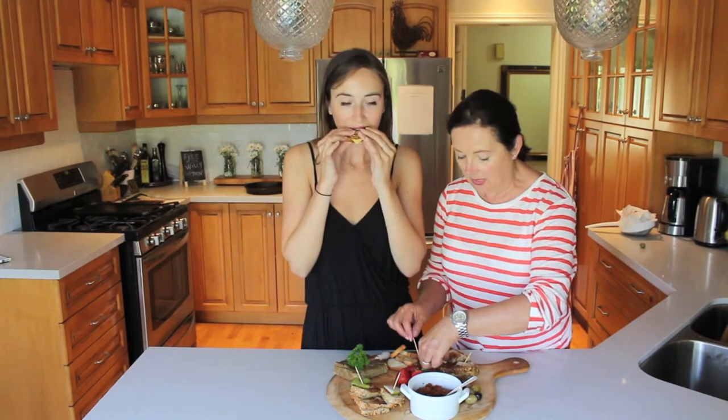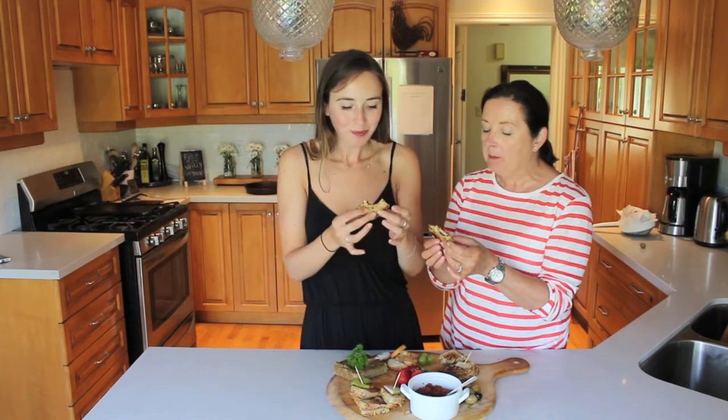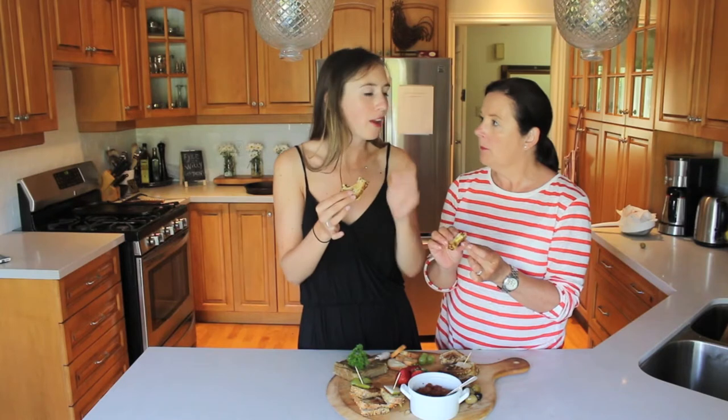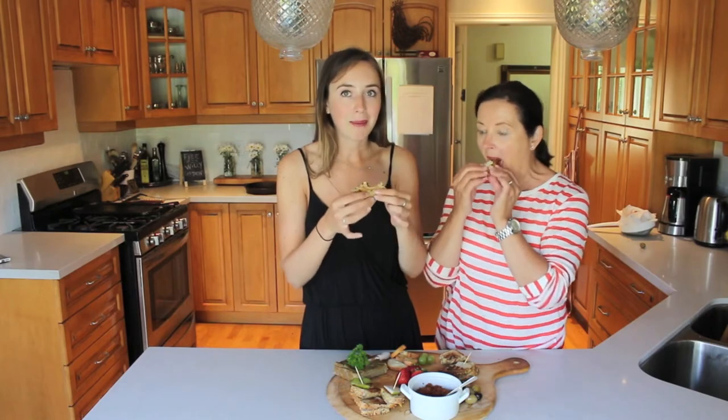It melted nicely. Mmm, that is really good. Oh, that is. The bread that we used was vegan, all natural ingredients, so very healthy. This cheese is called — I can't pronounce it, but we'll have a picture of it. It's really good, I heard good things about it.